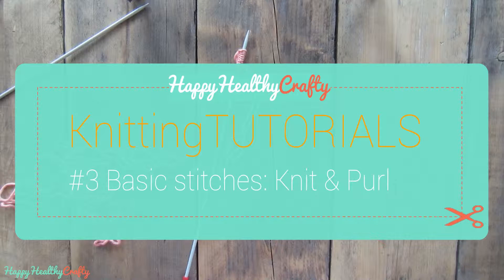In this video I will be showing you how to make the two basic stitches which are to knit and to purl. You will need these two basic stitches almost for every type of knitting pattern.